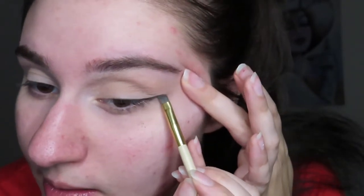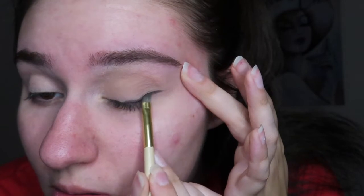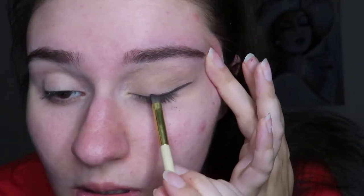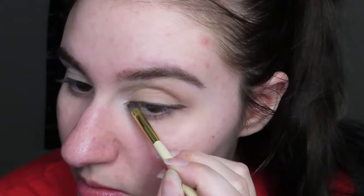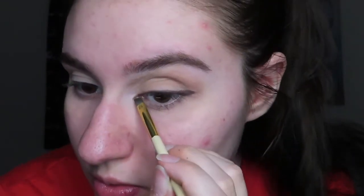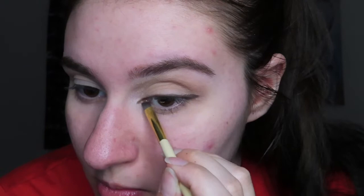I'm gonna take an angled brush and pick up Espresso, taking it from the outer corner and pulling back to kind of make a wing. I'll slowly work it in where it's just a light line, and the inner corner gets a little wing there to elongate.